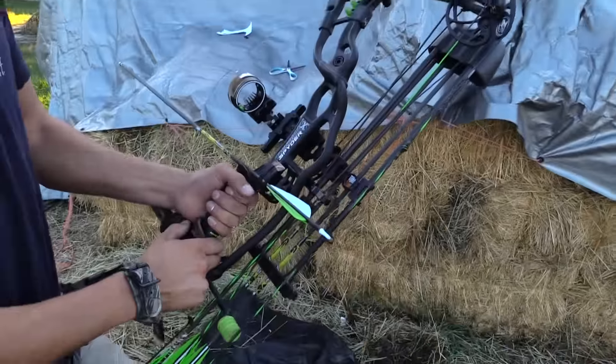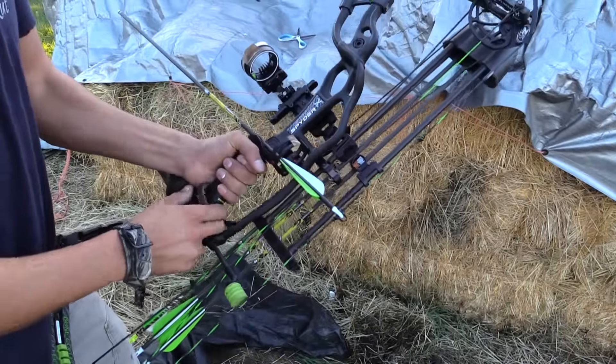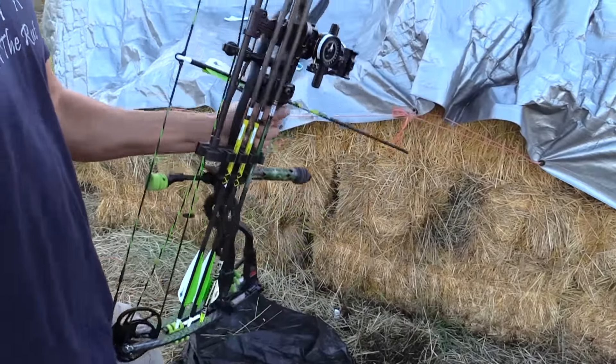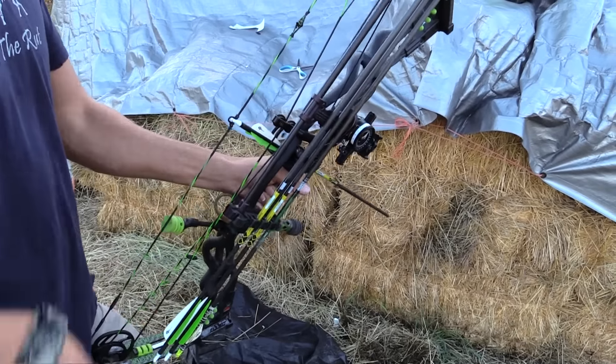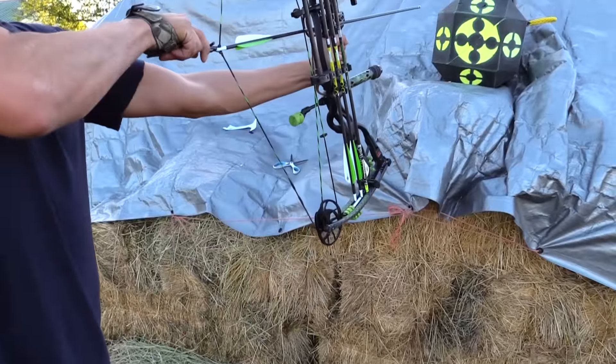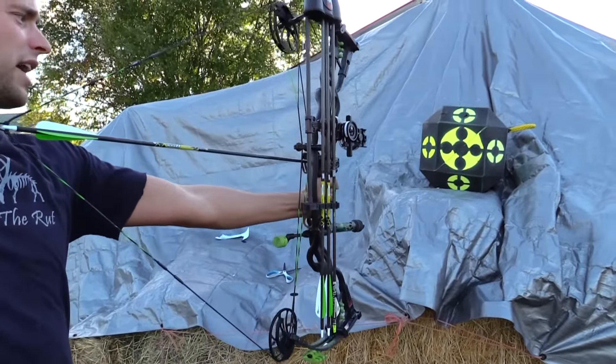The other thing is my grip had just a little tiny squeak. I'm really fussy, so I took that off and put some felt behind it. You just want to go through, shoot your bow, drop back a few times, and make sure that everything is just whisper quiet.